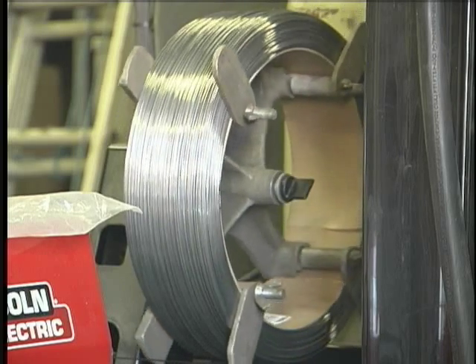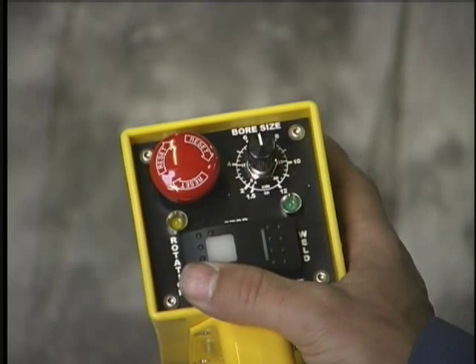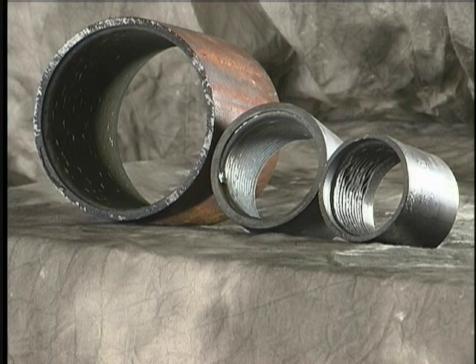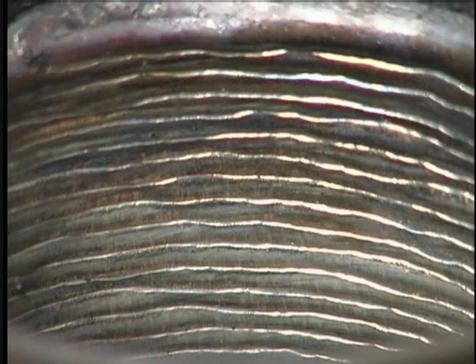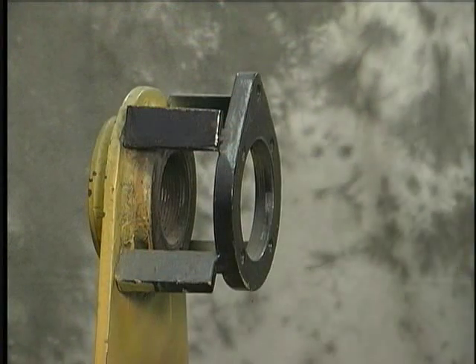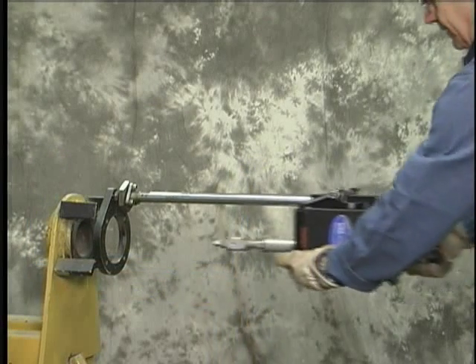The York Easy Weld can be used with any wire feeder that has burn-back control. It has a simple remote control that adjusts the torch rotation speed and turns the wire feeder on and off. It welds bore diameters from one and a half to twelve inches and can weld in any position, mounting to the same setup plate that supports the boring bar.